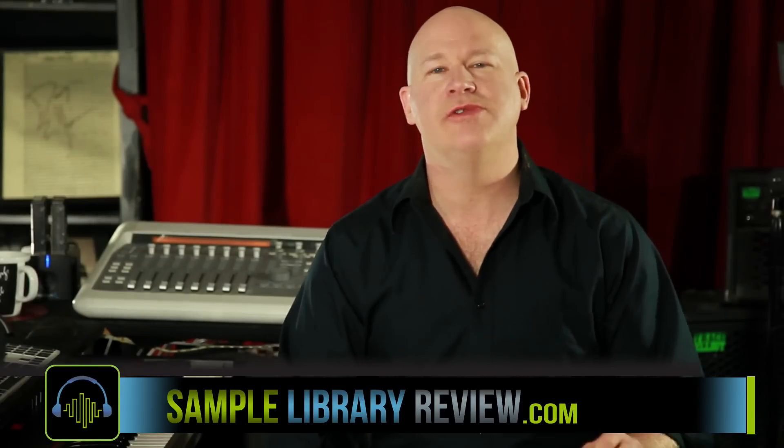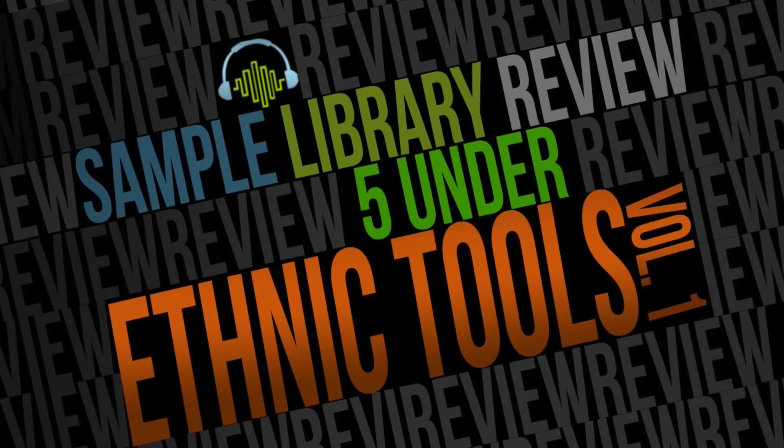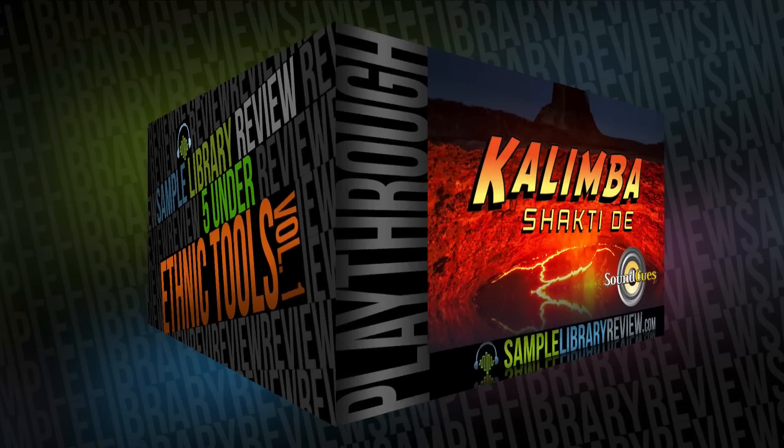I'm Don Badam from SampleLibraryReview.com and today in a new episode of 5 Under we're taking a look at world tools and ethnic instruments.